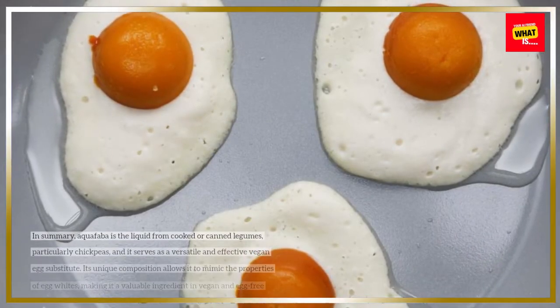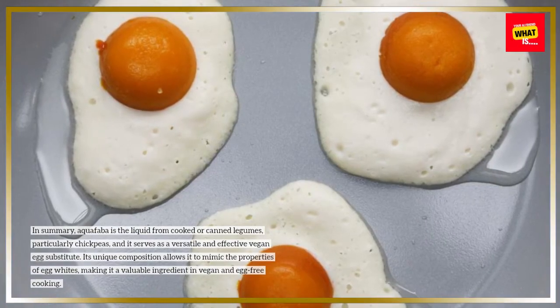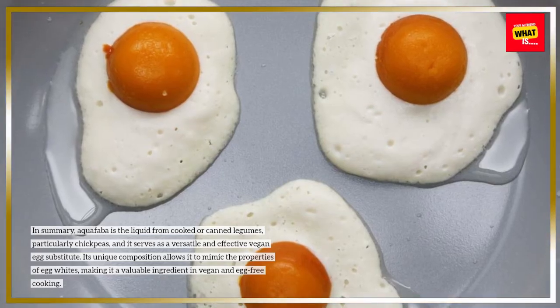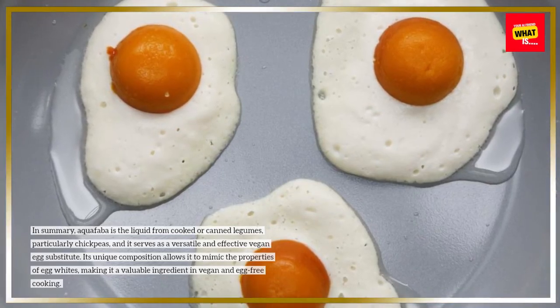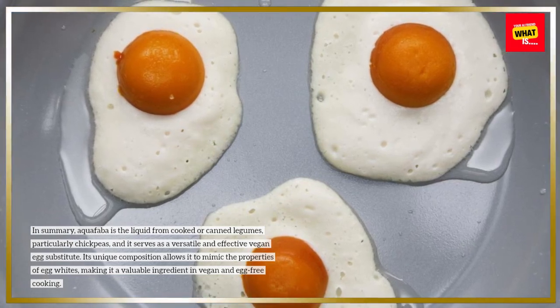In summary, aquafaba is the liquid from cooked or canned legumes, particularly chickpeas, and it serves as a versatile and effective vegan egg substitute. Its unique composition allows it to mimic the properties of egg whites, making it a valuable ingredient in vegan and egg-free cooking.